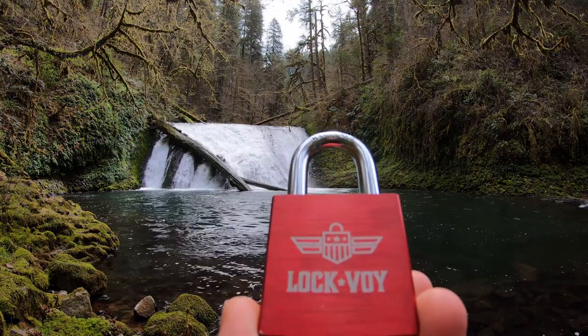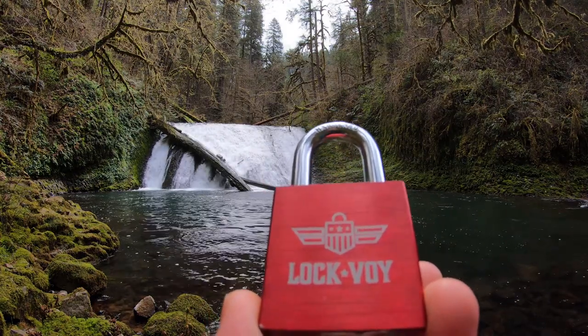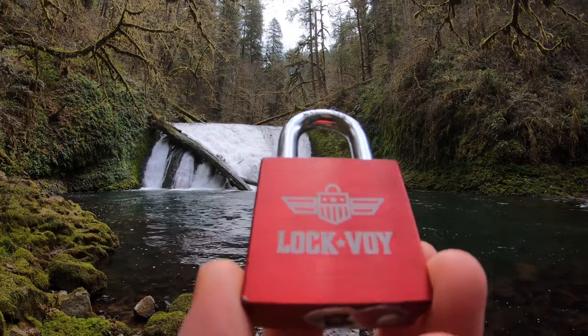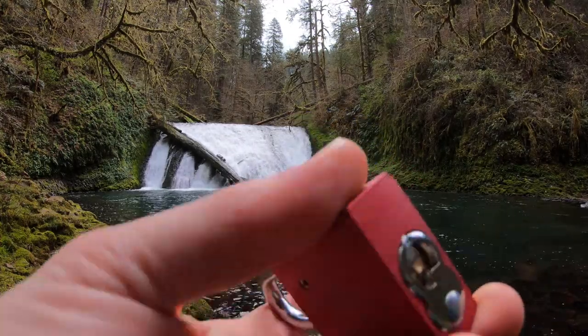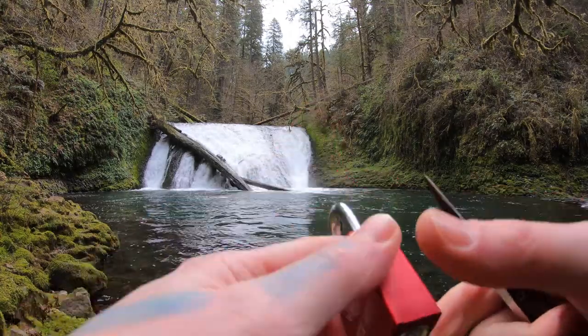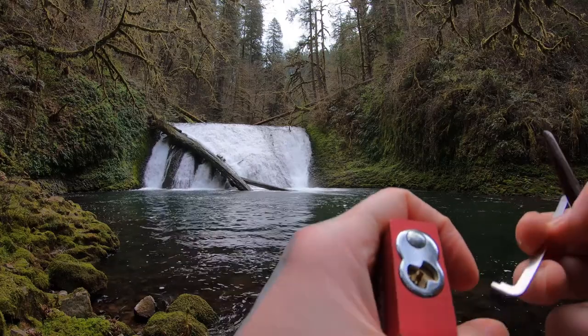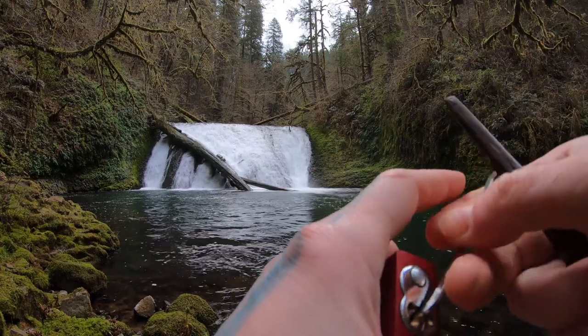Hello world, LockpickingDev here. Today I'm at Lower North Falls at the Silver Falls in Oregon. I have myself a Lockaway padlock. This is one of those padlocks you can get off CLK Supplies — it's like an American clone. It is six pins and full security pins. So let's see if we can get this open.